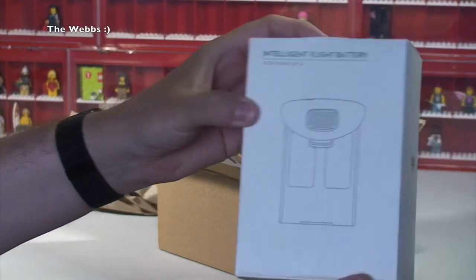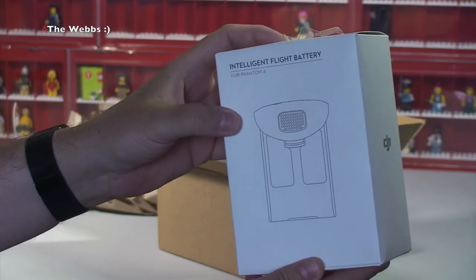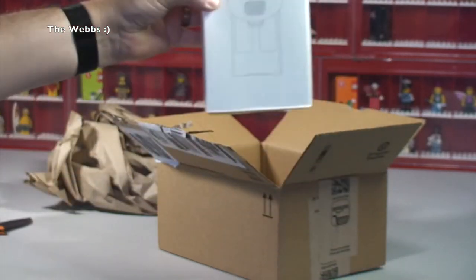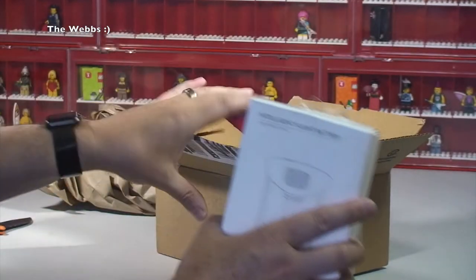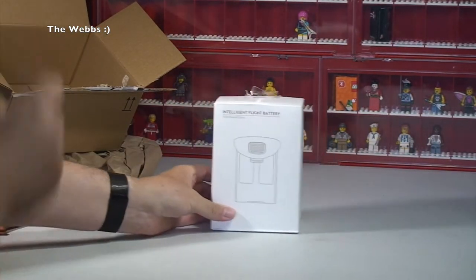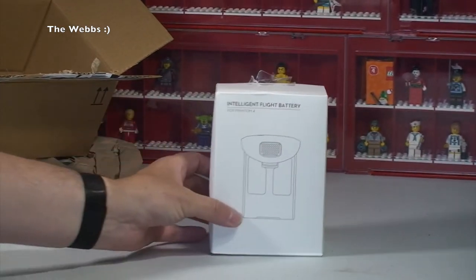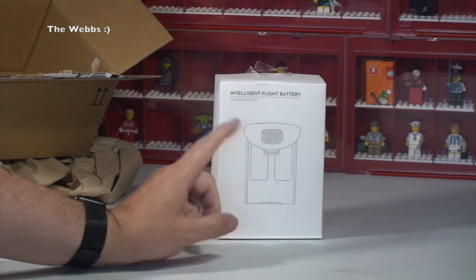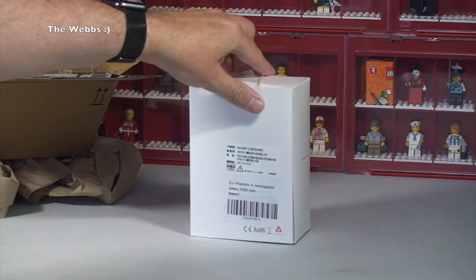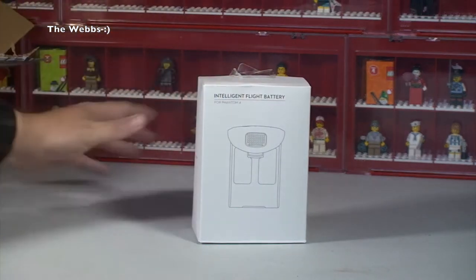So it is actually a spare battery for my DJI Phantom 4. Let's get that in the light a little bit better, move the box out of the way and do a bit of a zoom in — you can see there that indeed it is an intelligent flight battery for Phantom 4 from DJI, via Amazon in this case.